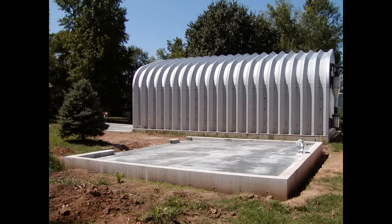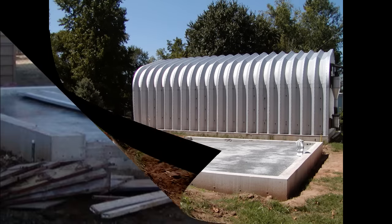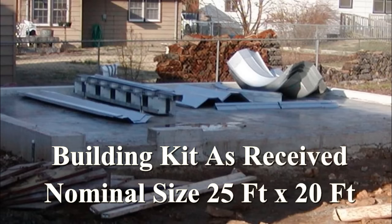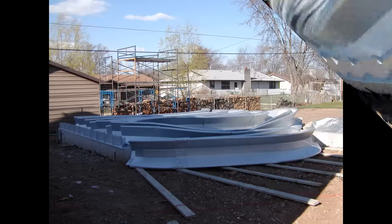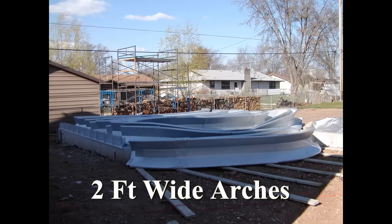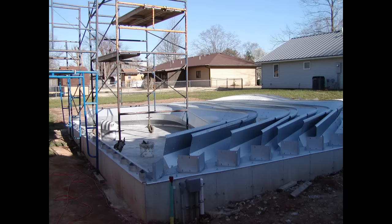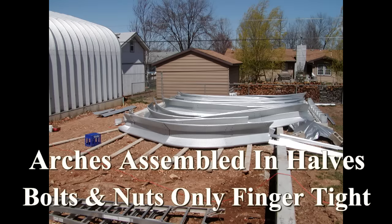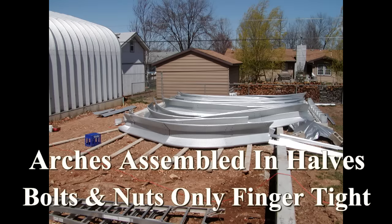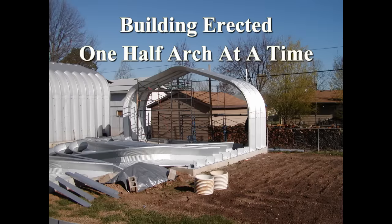A building kit is delivered on a flatbed trailer. All of the pieces stack together and the whole thing is very compact, but it is heavy. Generally, an individual will need to arrange to have several people available to help unload the pieces by hand. There are a couple of different methods for connecting the building to the concrete footing. I have found the industrial base plates anchored to a stem wall to be the fastest and most secure method — this is what I recommend to everyone.